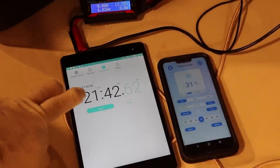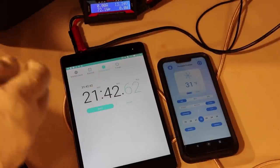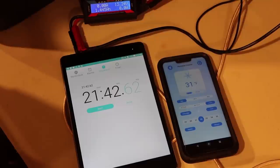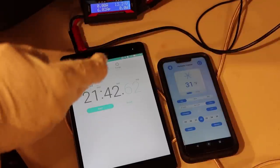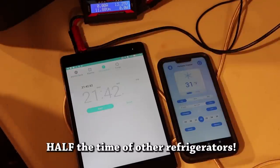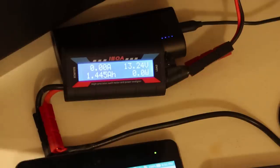A very impressive 21 minutes to get down to 31 degrees Fahrenheit - almost 22 minutes. That's very impressive. Let's see how much power it actually took. It only took 1.4 amp-hours or 18 watt-hours. That's almost no power at all to cool this thing down to freezing.